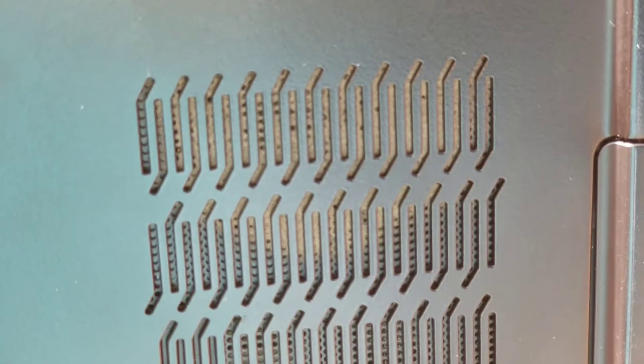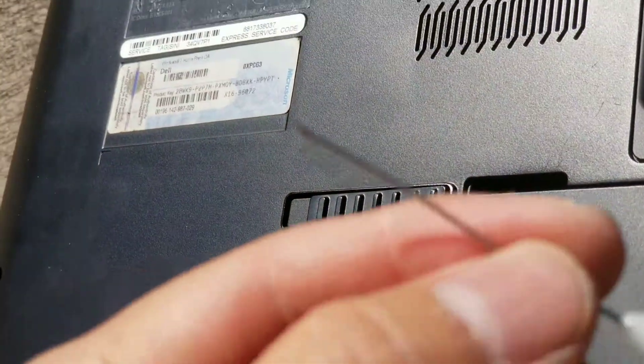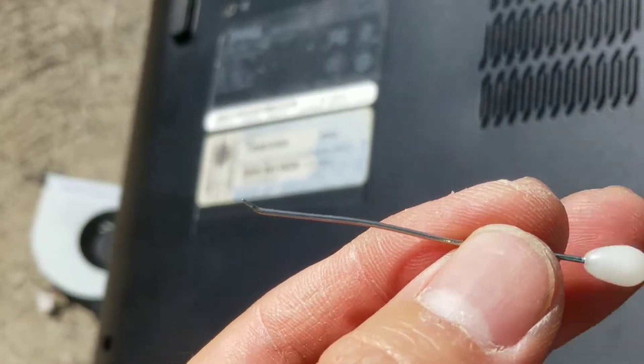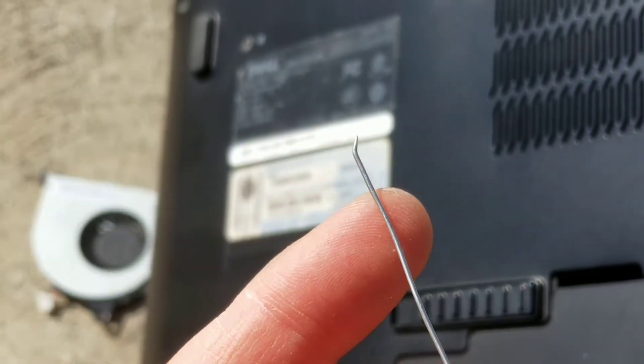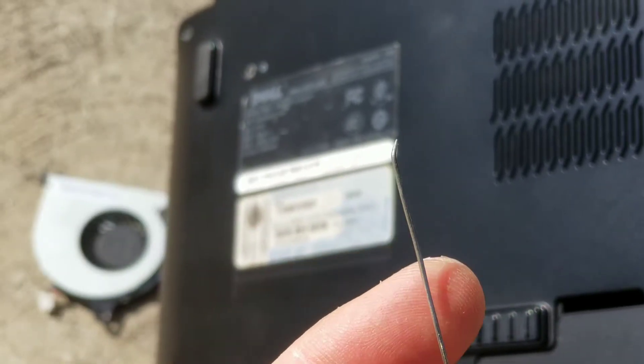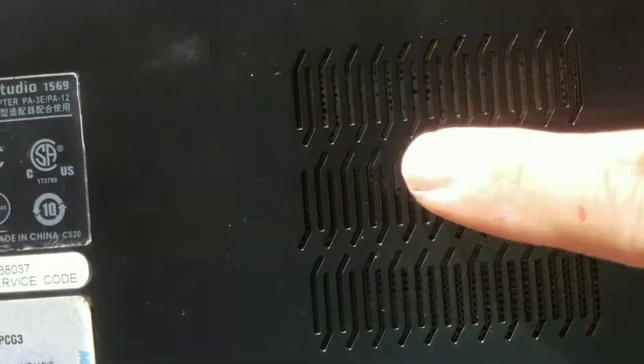First, you can see all the dust right there through all these little holes. What you want is a small needle — I put a bend in mine for other things, but for cleaning fans you'd want a straight one. You can see from the dust pattern where the fan circle is, so you want to get the needle in to go between the fins.